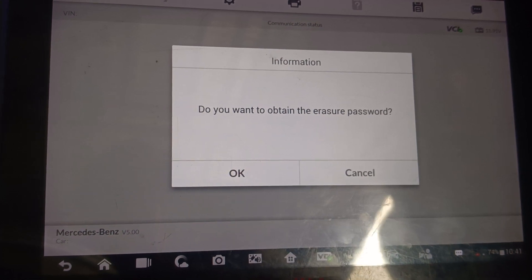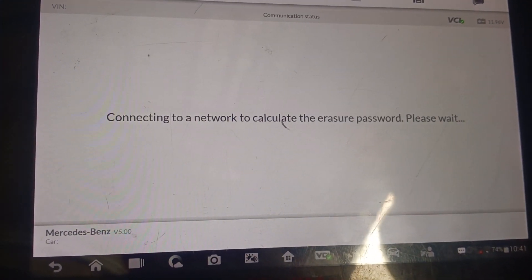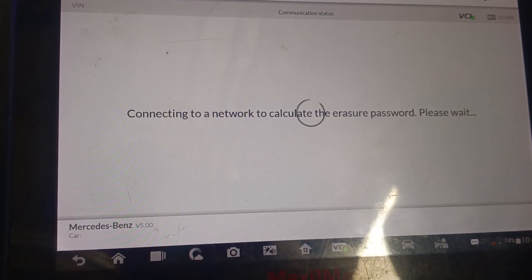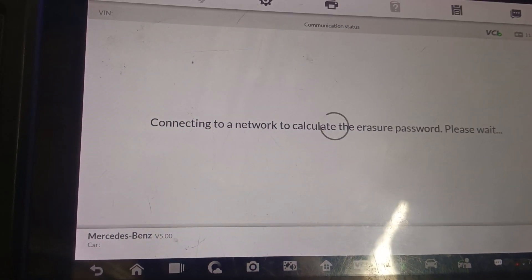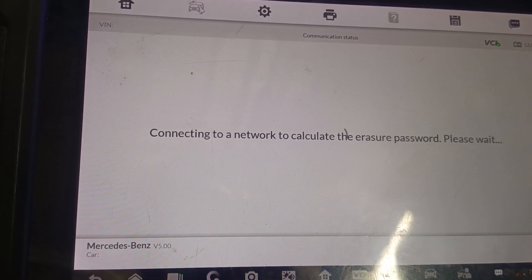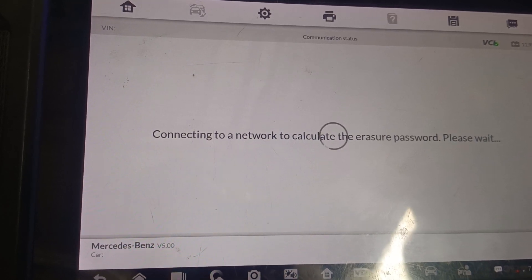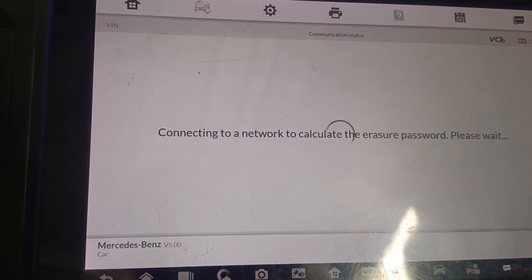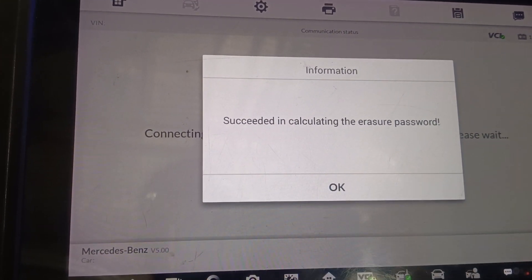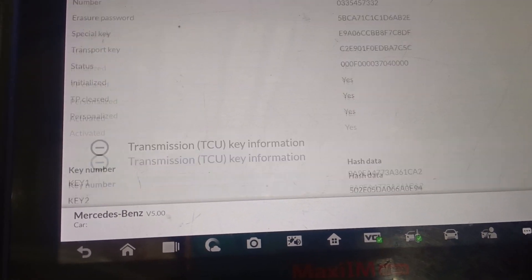It asks: do you want to obtain the secure password? Say OK. To do this you have to be connected to the internet. Succeeded in calculating the eraser password — all right, let's go.